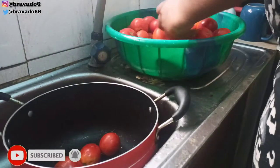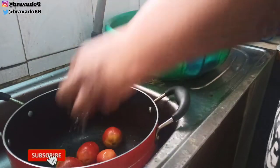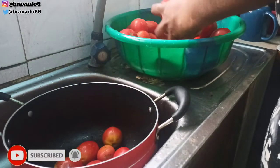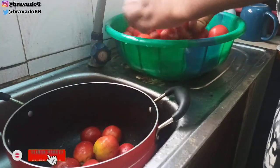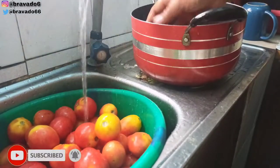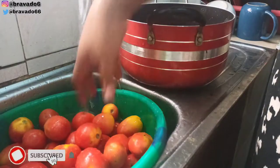Hey guys, welcome back to my YouTube channel. My name is Rosemary. If this is your first time hearing my voice, you're absolutely welcome, and to my returning subscribers, thank you for always coming back. In today's video, I'm going to show you how I preserve my tomatoes and pepper so I spend less cooking time in the kitchen. Right now I'm just washing my tomatoes, making sure they're properly clean. Please enjoy the video.